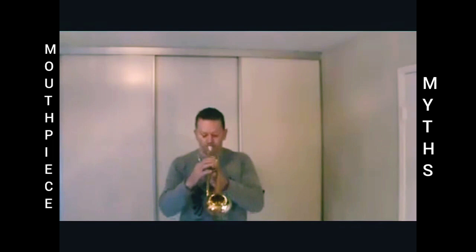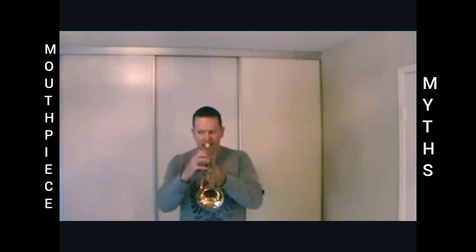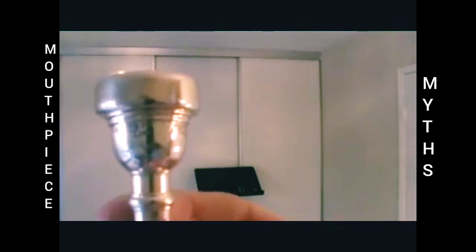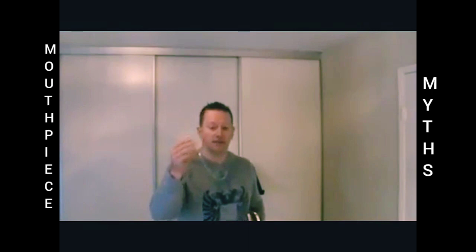If you watch the video, I've been going on continuously — there's been no monkey business. It's still on my horn. It's cold. I'm trying to double C there. Lo and behold, I'm able to get a double C on this 7C mouthpiece. Shouldn't be able to do that, should I? According to people who can't play high and typically use larger mouthpieces, I shouldn't be able to play high on that. So I played on a Bach 1.5C, played a double C. I played on a Bach 7C, played a double C.